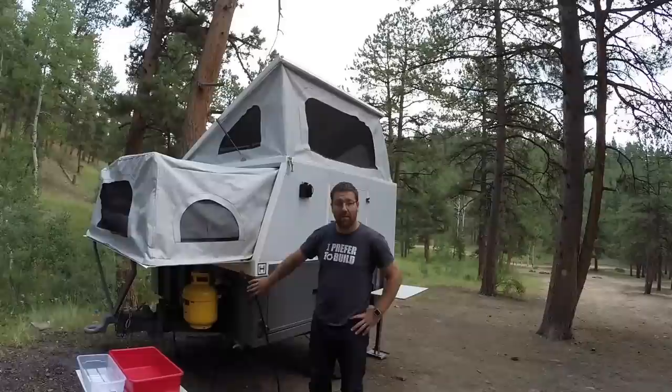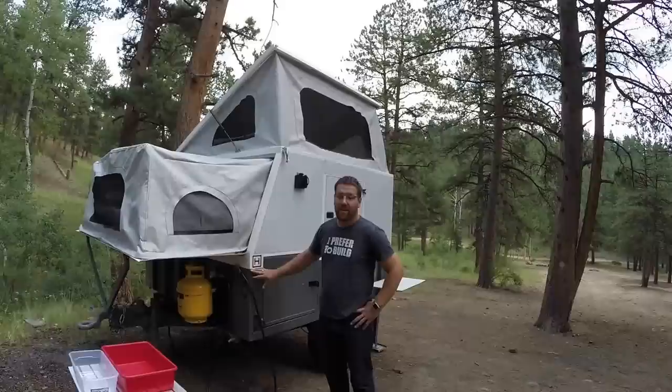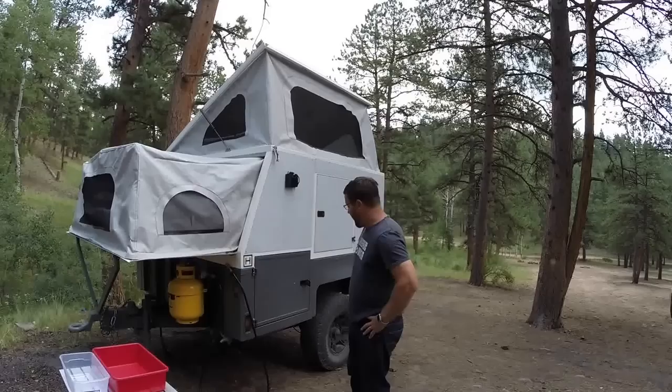Hi everybody, I wanted to show you my trailer that I built. This is an expedition outdoor trailer based off of an Australian design called the UEV 440 — it looks very similar in appearance and functionality. I started my trailer with a build of the military Hummer trailer, the M1101.